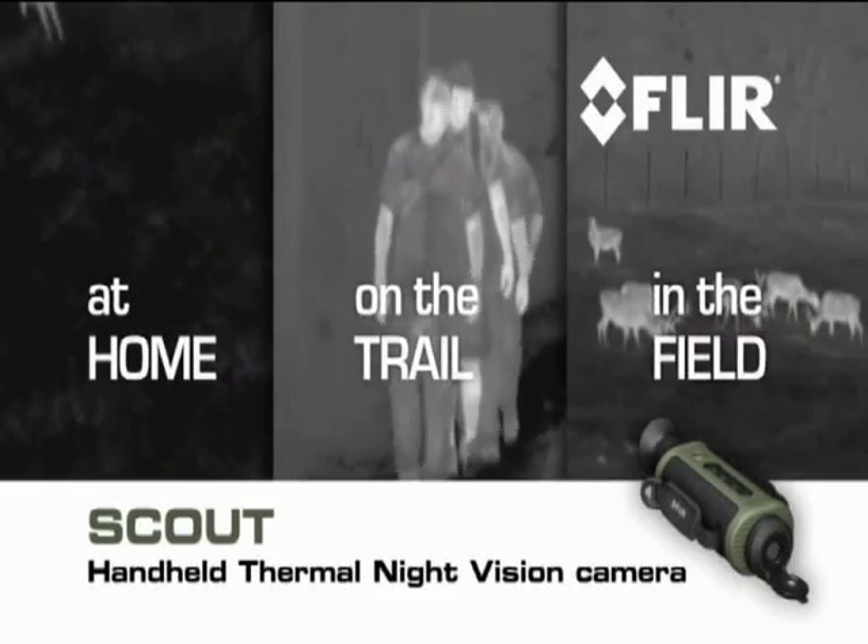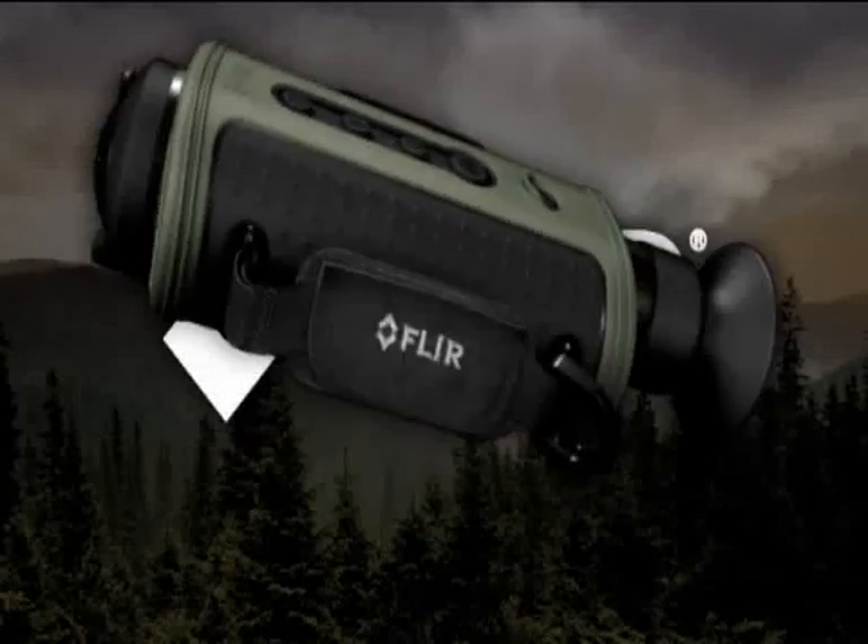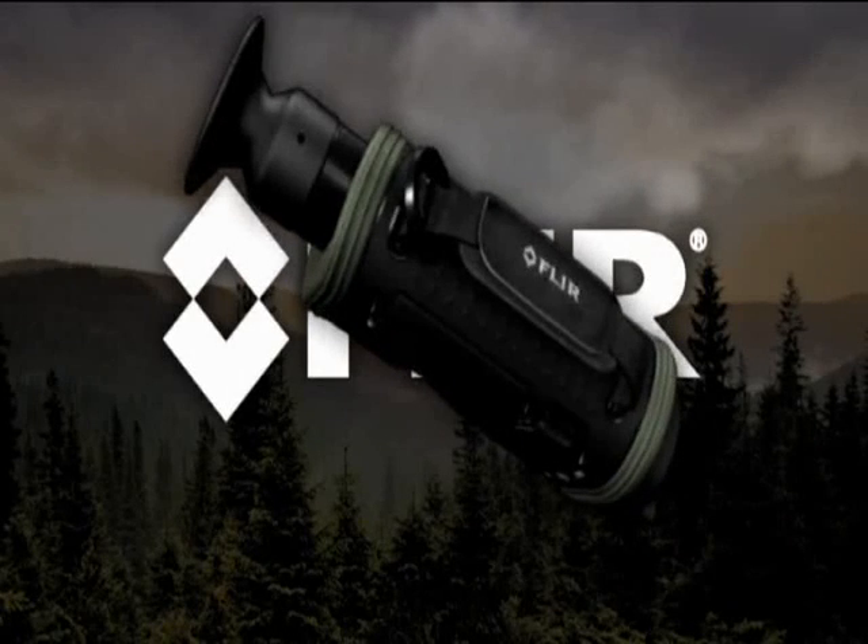At home, on the trail, out in the field, or wherever your next adventure takes you, let Scout lead the way.